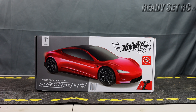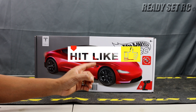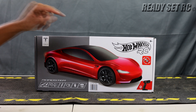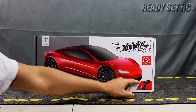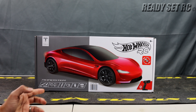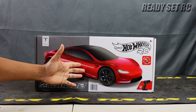Welcome to Ready, Set, RC. During the holidays of 2023, I came across the Hot Wheels RC Tesla Roadster. I picked this up from Costco for about $65 plus tax. It comes with proportional steering and throttle, working headlights and taillights, a pistol grip controller, top speed of about 12 miles per hour, 2.4 gigahertz frequency, roughly 100 feet of range, and a lithium ion battery. Let's get this thing out of the box.